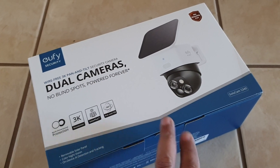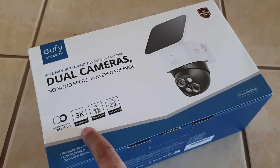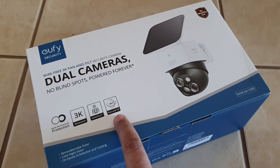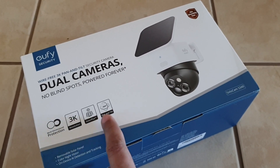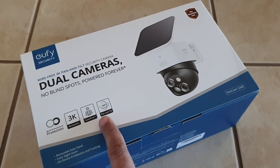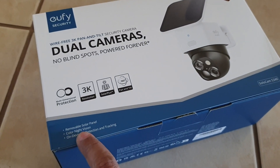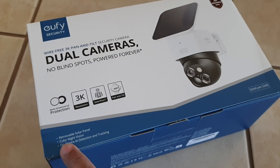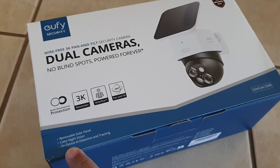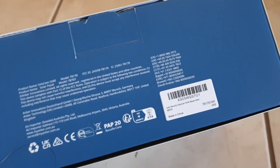It's got a better resolution at 3K and a pan and tilt of 360 degrees, though I'll probably only use 180 degrees. It's got color night vision — the previous one just had infrared. It also has AI detection and tracking. So I'm going to open it up.